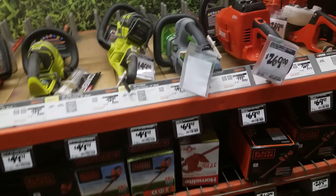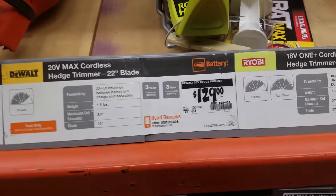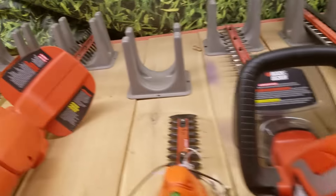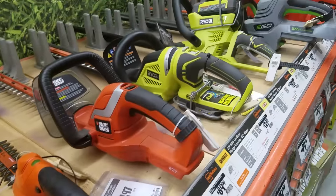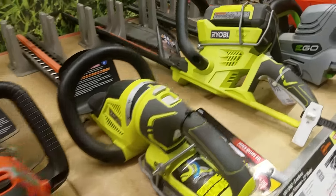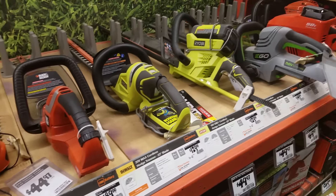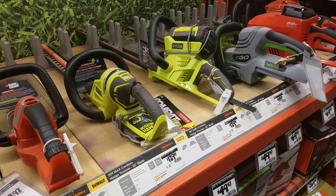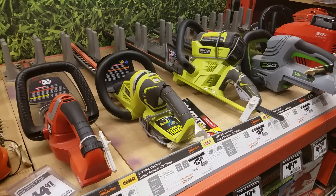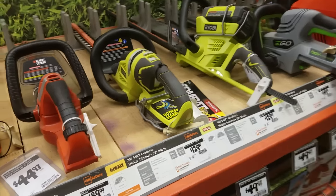All these hedge trimmers work fine — even this 129-dollar Ryobi. Some people say they need these powerful ones with 4500 BPM, but you're going to pay the price for all that power and it's going to be heavy. Honestly, 2200 to 2400 BPM is really all you need.